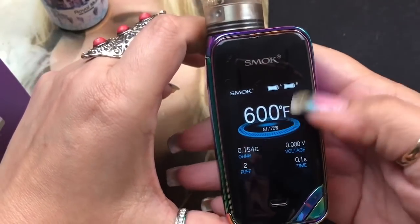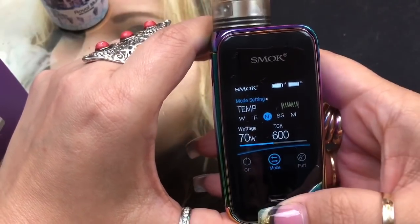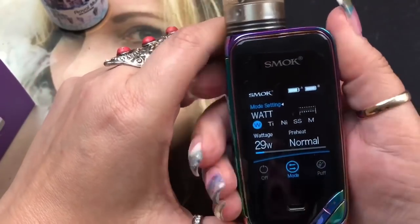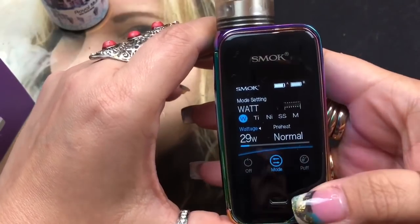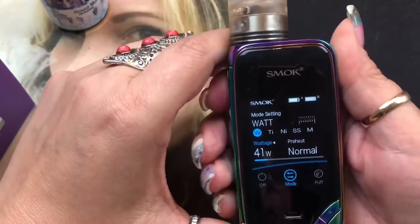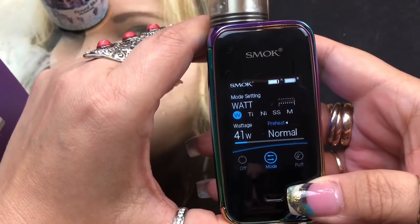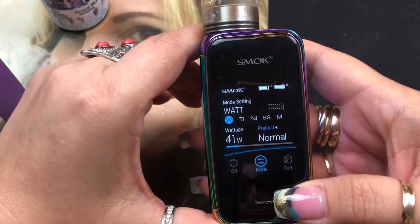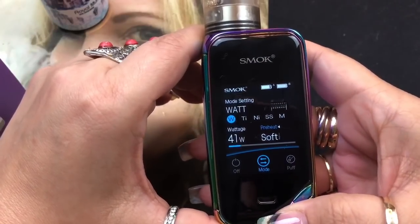To go back, press and hold the fire button and it takes you straight to the menu while in temperature control. I'm putting it back to wattage mode. On wattage mode, long pressing the fire button scrolls down to wattage where you can change it, then pressing and holding again gets you to the preheat settings. There's normal, hard, and soft - hard gives a bit more ramp-up, soft gives a light ramp-up. I use normal.